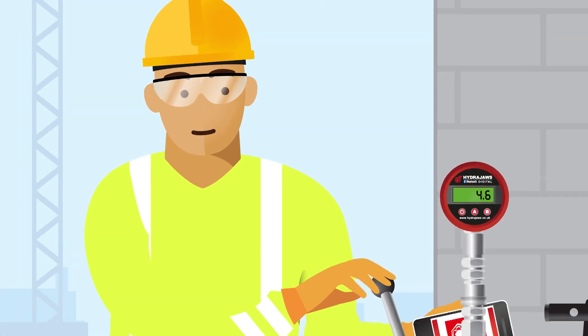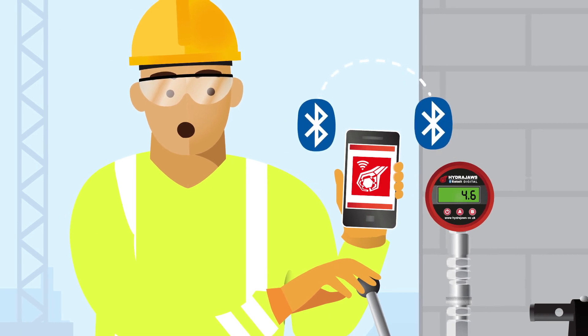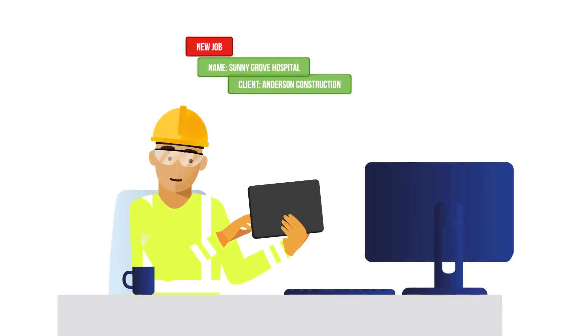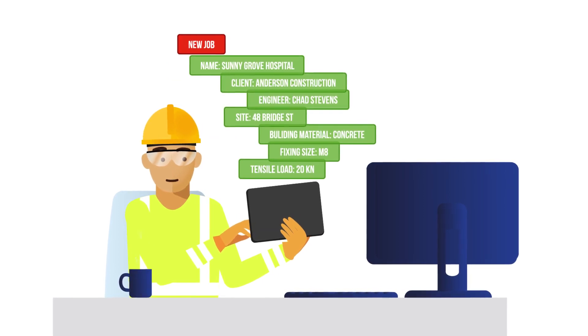Allowing you to pair your pull tester with any iOS or Android device to take your testing workflow to the next level. Streamline your process before you arrive on site by setting up your job template or choose from a list of presets.